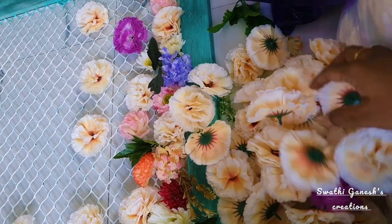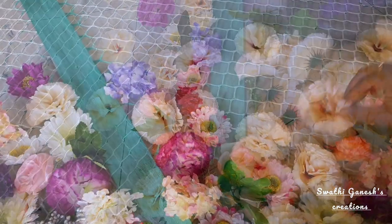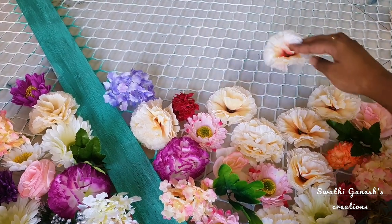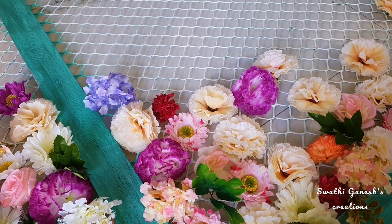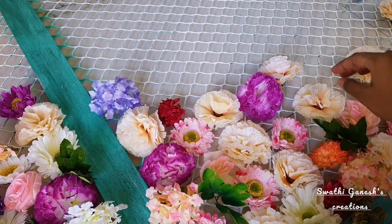I got a lot of flowers in this peach color and a few of them in purple color. I also got some flowers along with branches so I could use the leaves on my board. I'm just arranging the flowers to see how I should place them, and once I finish arranging I will start sticking them using the hot glue gun.